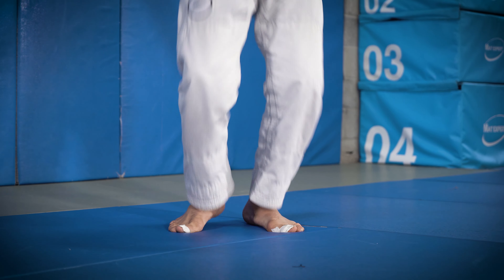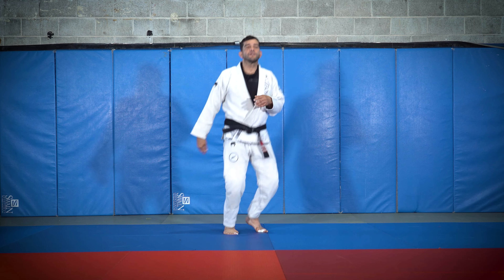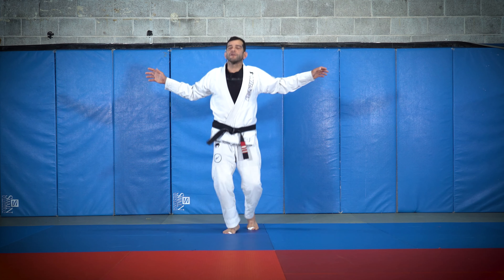A few things you can do is start wiggling your wrists, and you can even go two sides to one, making sure you keep moving — open and close.